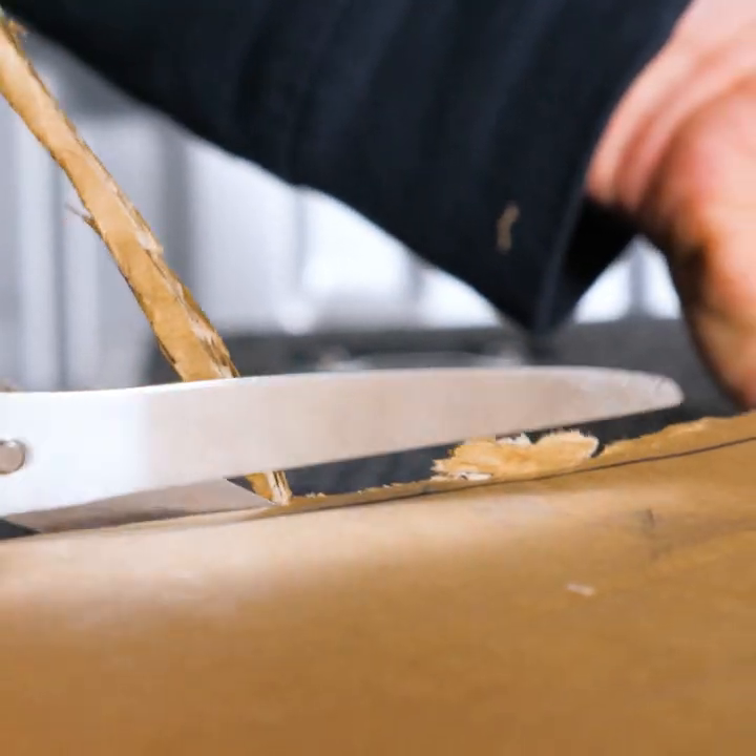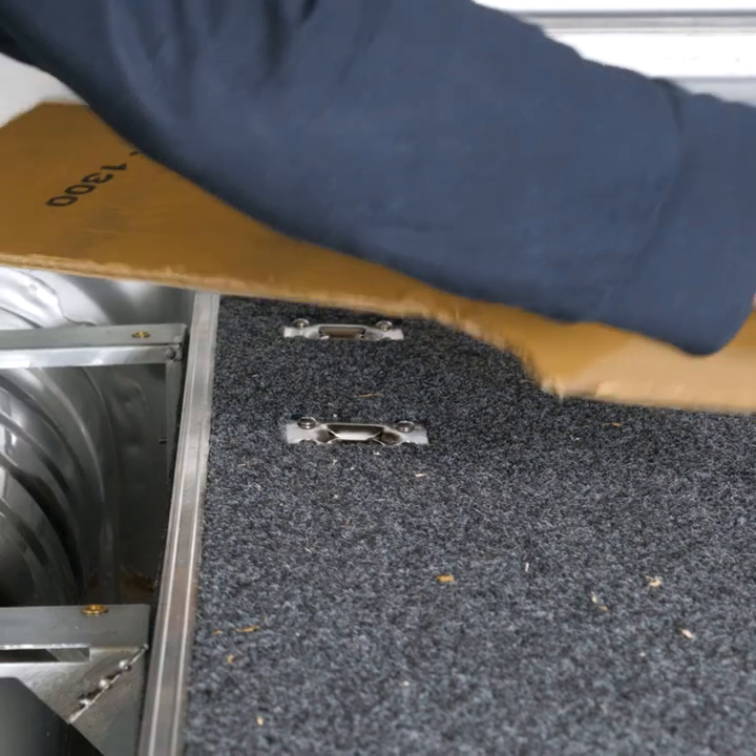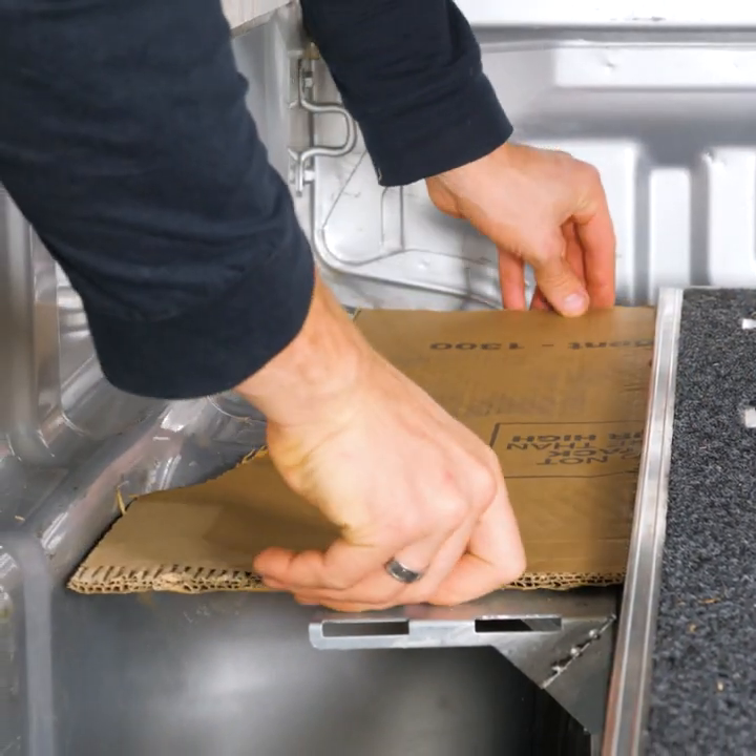The aim here is to trim them bit by bit so you don't take off too much. And if you do cut too far, it's best to start again.